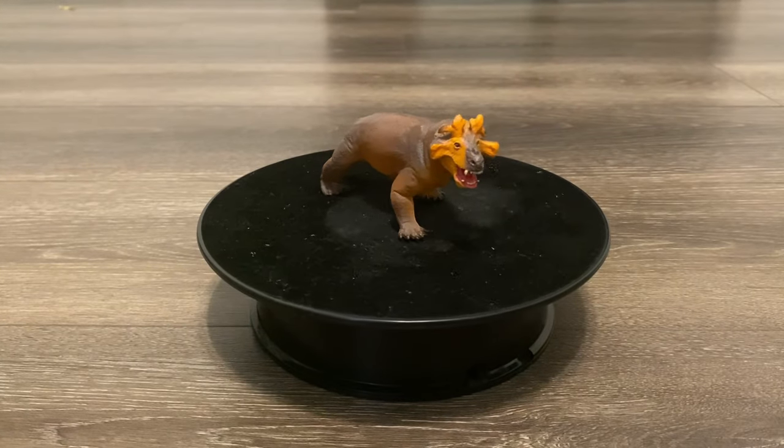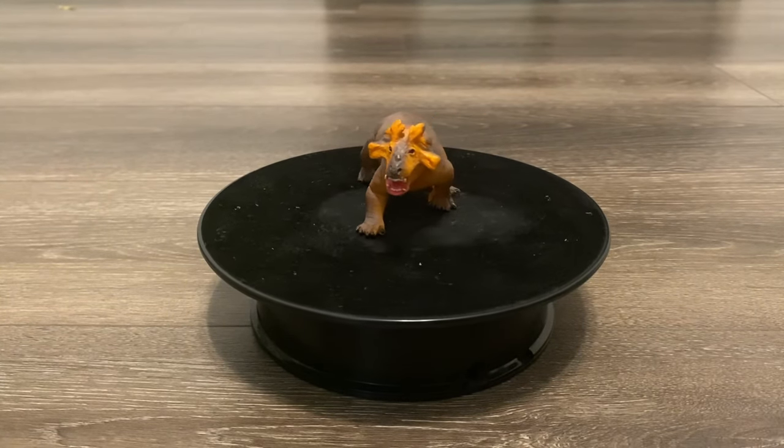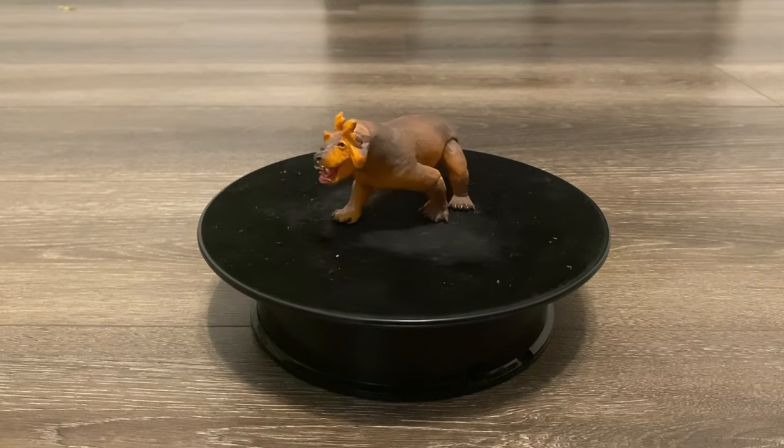Hello everyone, welcome back to my channel, and today's review is going to be on the new Safari LTD Estaminosuchus.